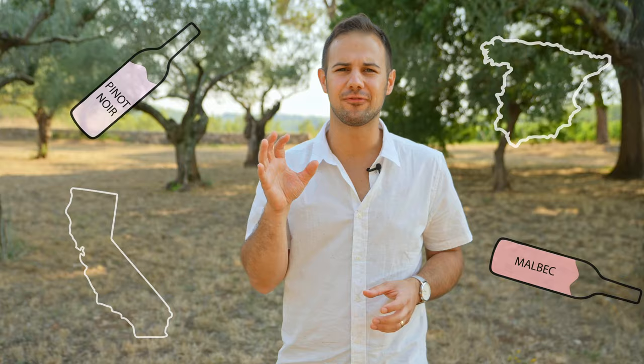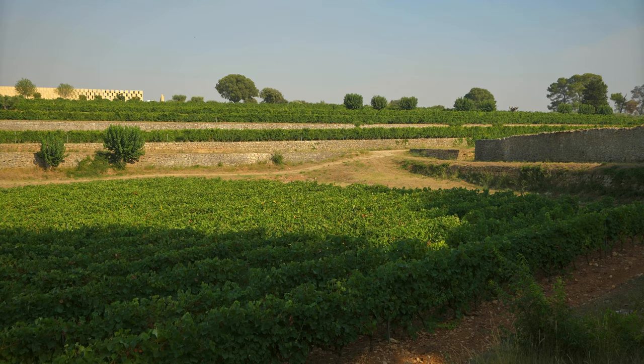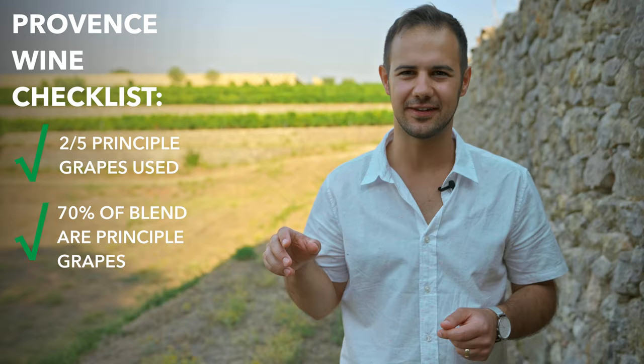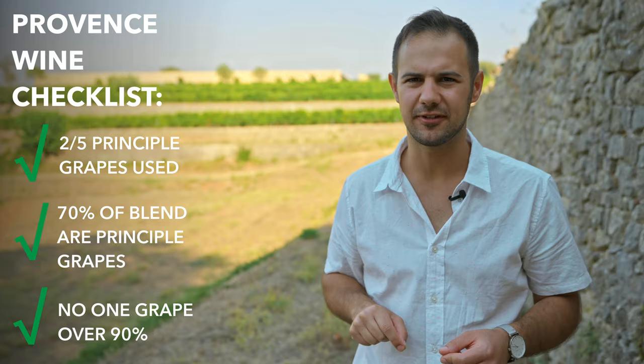I've had rosés from Pinot Noir to Malbec, from California to Spain. But Provence is by far the epicenter of rosé, the place that so many other regions model their wines after. Therefore, let's stick to the basics — classic grapes and styles of wine made here. There are five principal red grapes in Provence used in rosé, and a whole slew of other secondary grapes. Rosés here are always blends, because that's the law.